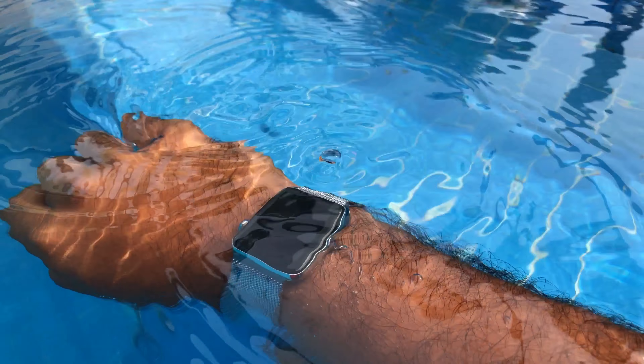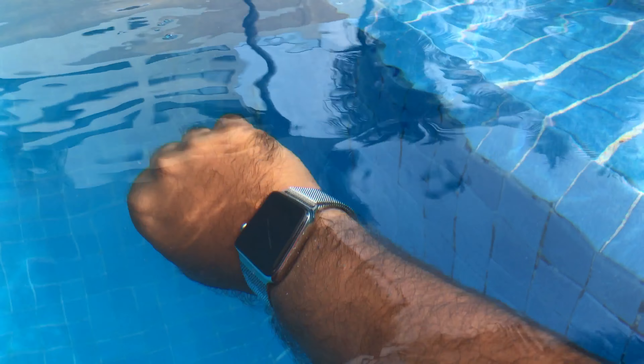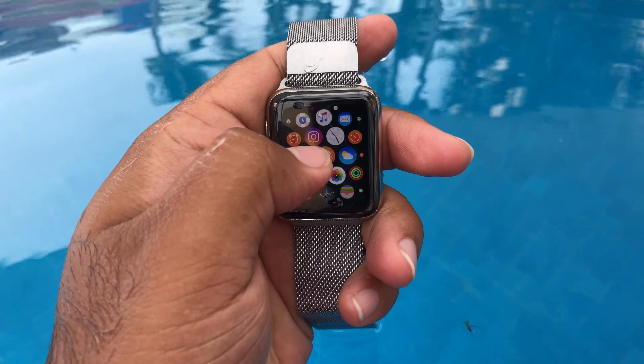Hello ladies and gents, welcome to another video. In this video I will be talking about the Apple Watch Series 3's swim proof feature. Apple claims that the watch is water resistant up to 50 meters and I wanted to test it out.